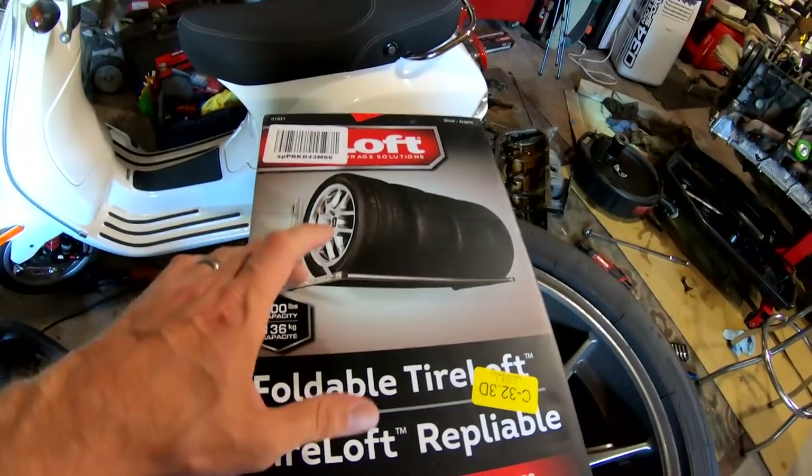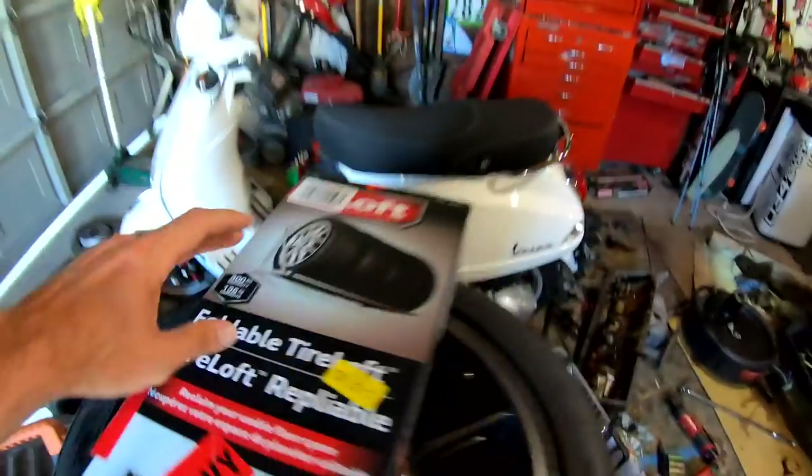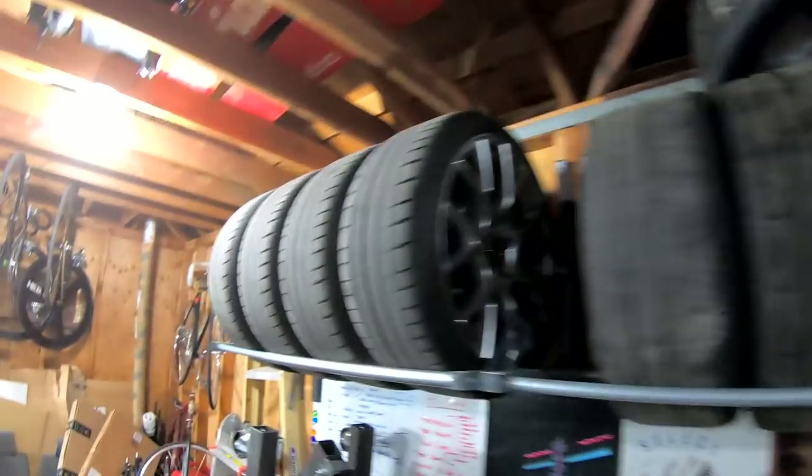We're gonna put this up and make this nice shelving area all the way across to have all the tires organized.